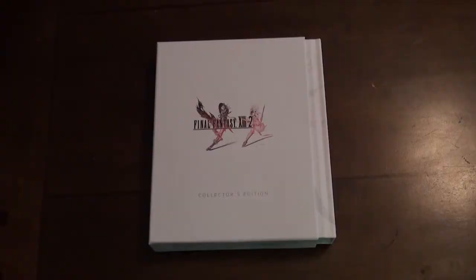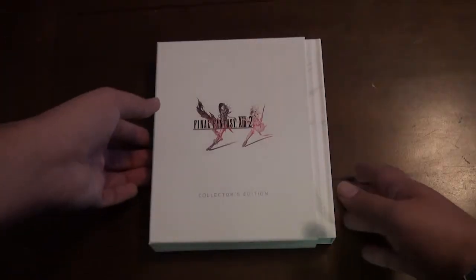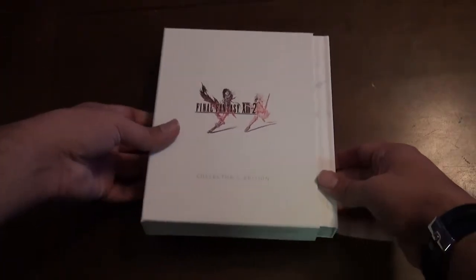Hi everybody, this is Justin from KQS again for another unboxing video of Final Fantasy XIII 2. The cool thing about this is it's actually a very very simple collector's edition box. One of the very first things you'll notice is the very clean box out of the slipcover.